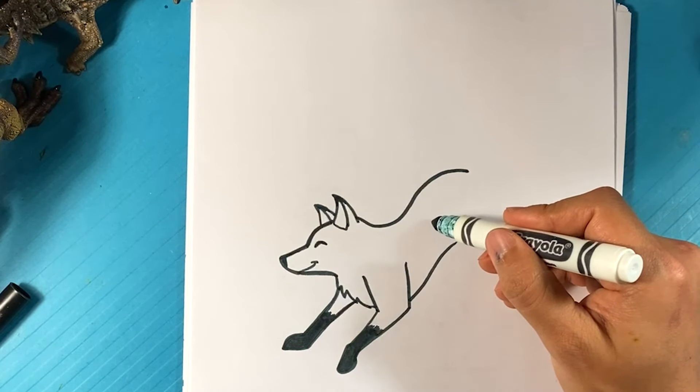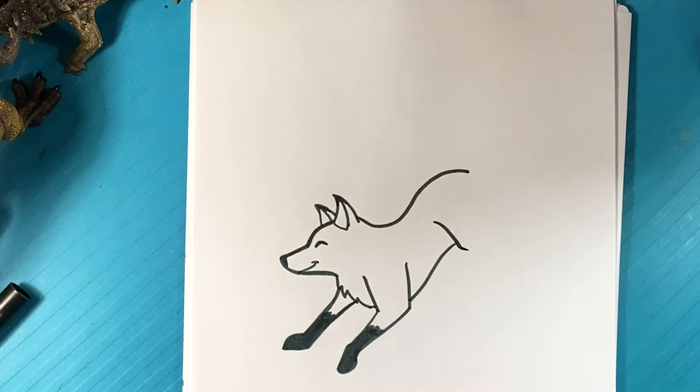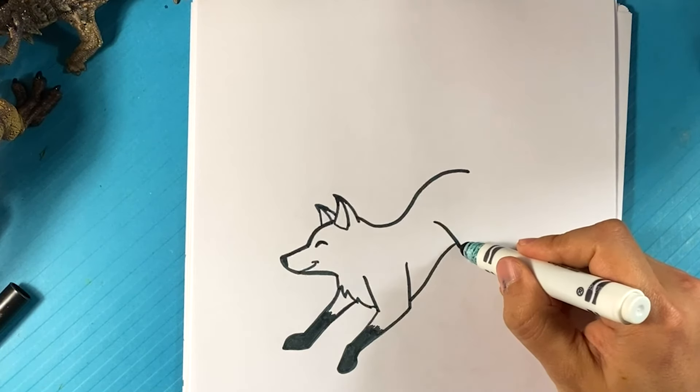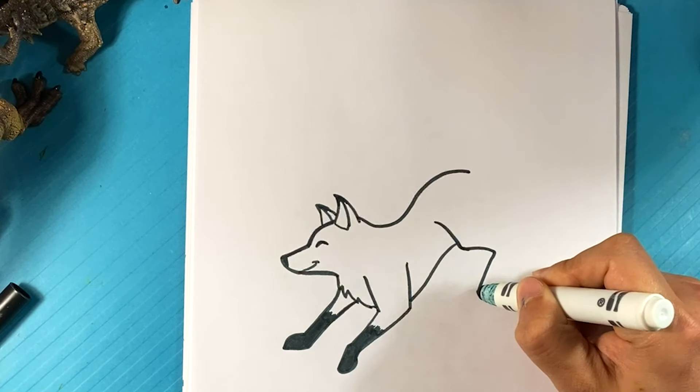Let's go over here for the hind leg. We're going to pull a line downward. One thing you know about animals that walk on all fours, specifically like wolves and dogs — their knee tends to be pretty close to the under part of their body, like above it or just close to it. Where we as humans are used to drawing the knee all the way down because we stand up on two legs. Just something to always remember and think about, pulling back down here.